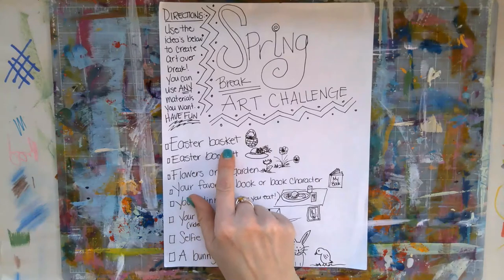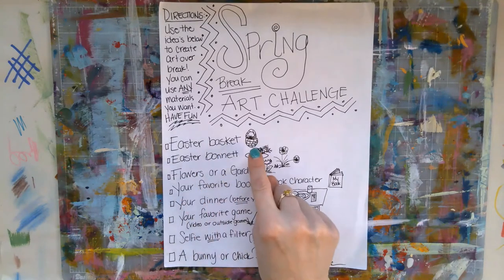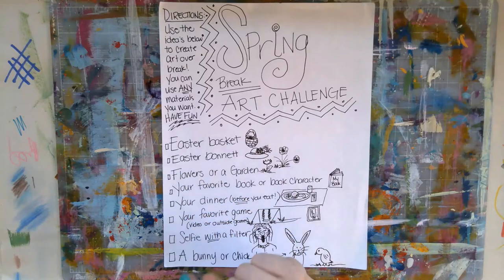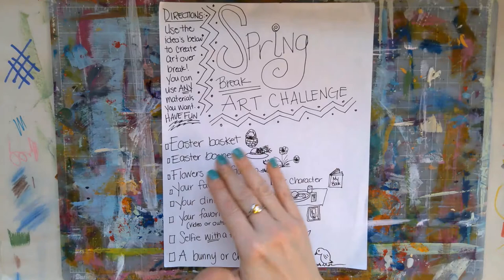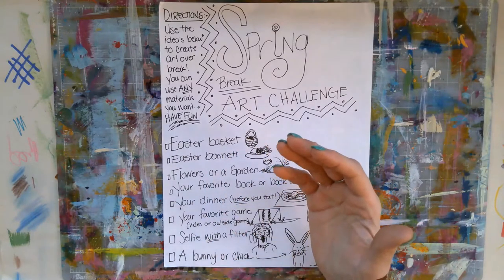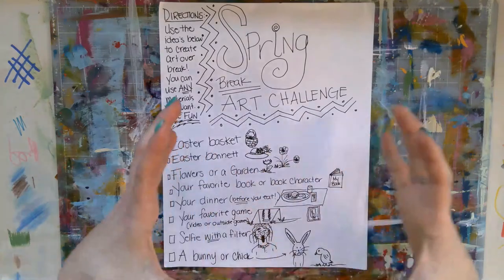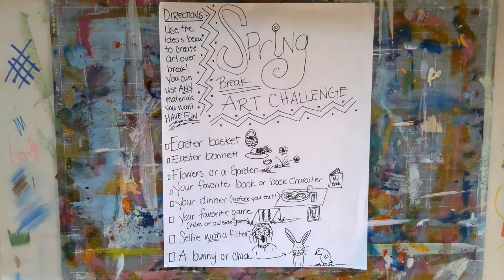First, an Easter basket. You could draw this Easter basket, or just draw what would go in the Easter basket. You could get into paper weaving and learn how to weave your own basket. You could even make it a three-dimensional basket by making it out of cardboard and figuring out how all those things would go together. That would be an amazing work of art.